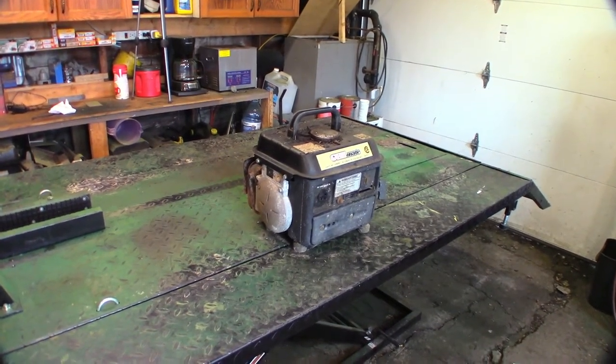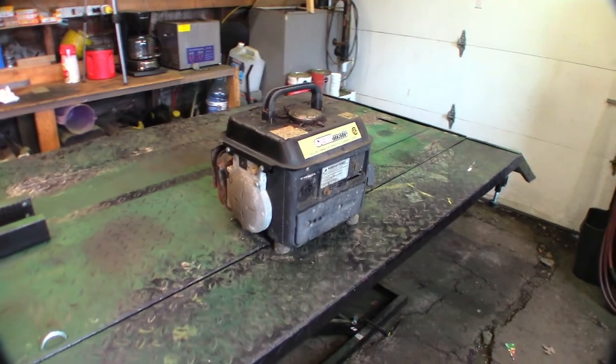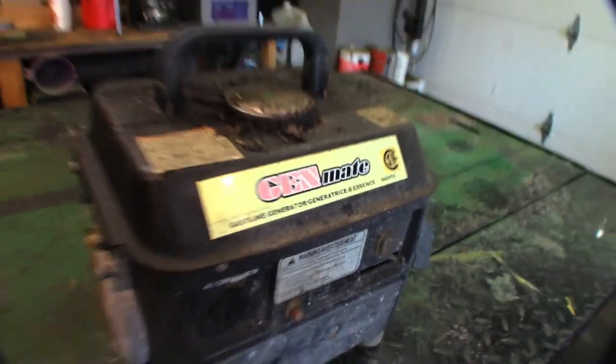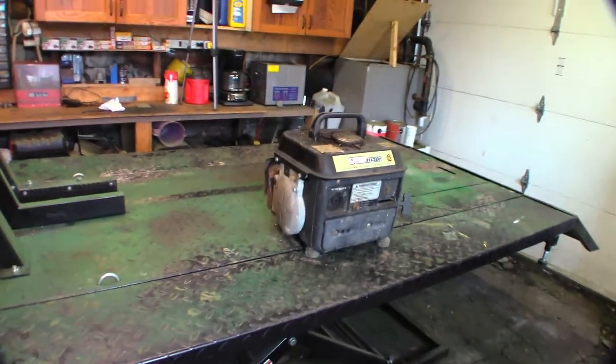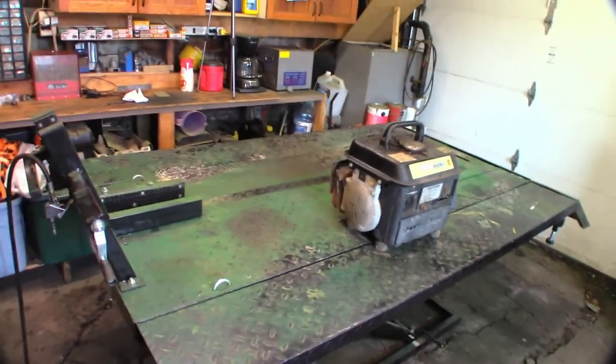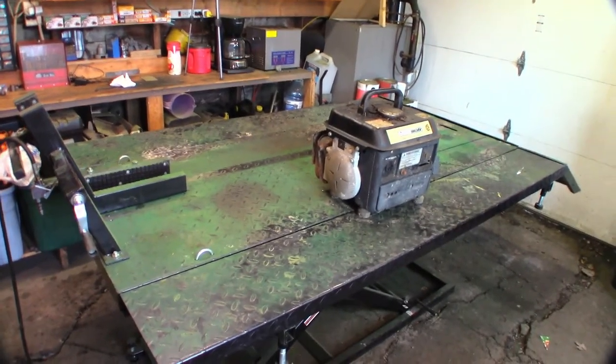Hey guys, welcome to another video. Today we're looking at this GenMate 800 watt two-stroke generator. Look how tiny it is — it's wee.